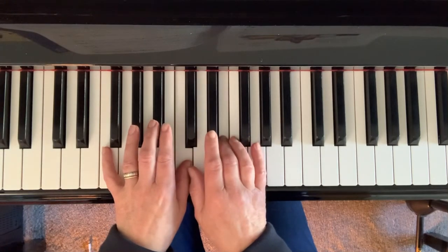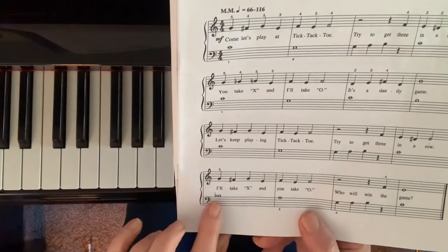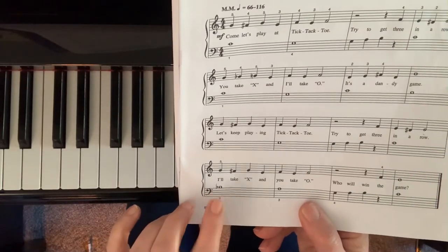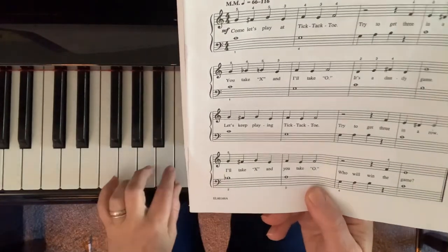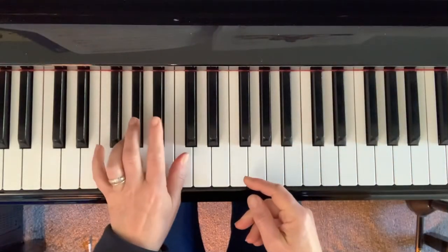Now the last line — you'll notice there's a B flat, so this is a new note. Don't forget, we squash the note down. Here's B, and we're going to go down to here.